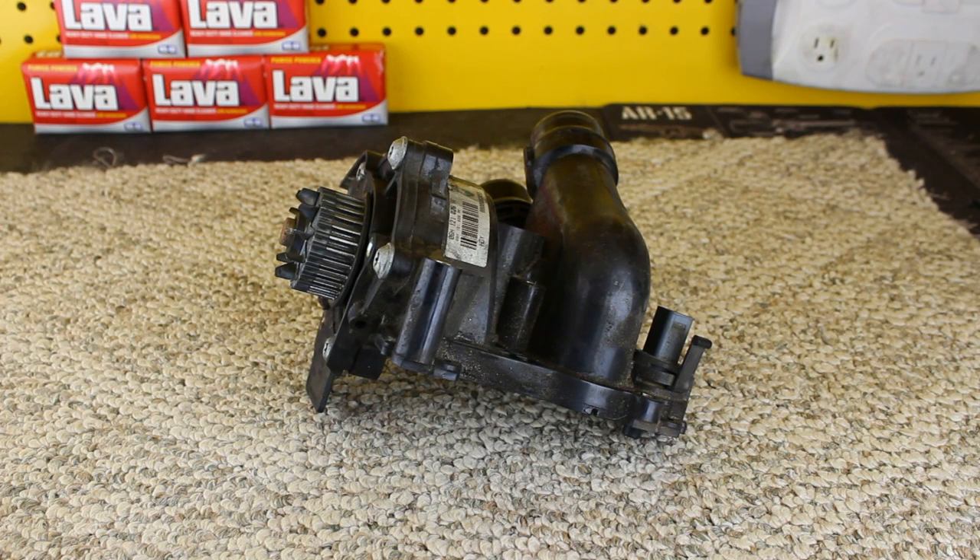So there you guys go. That is the two liter TSI water pump. If you have any questions, post them in the comment section below, either on YouTube or on the blog. If there's a part that you have in mind that you'd like me to talk about, post it in the comments below, or you can shoot me an email to charles@humblemechanic.com. Put something in the subject like 'failed part' or 'question about part' so I can put you in a special folder and move it to a Tuesday show.